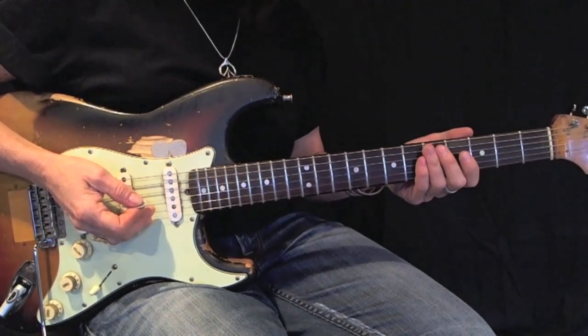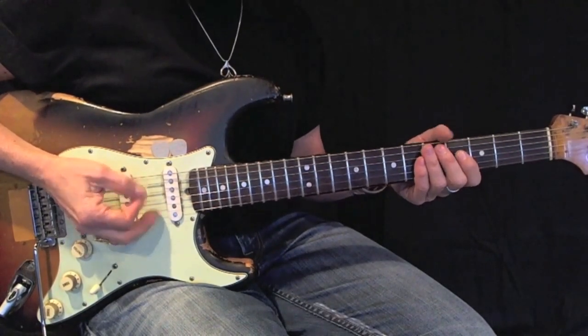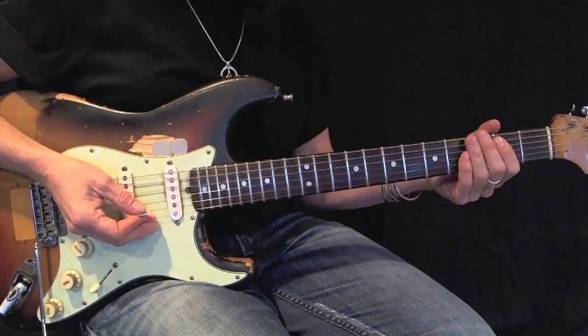This is the basic form — a root 6 E minor pentatonic. Using down picks, play this back and forth 12 times before moving on.